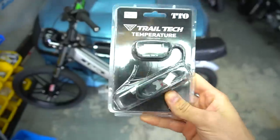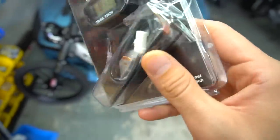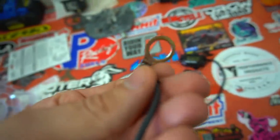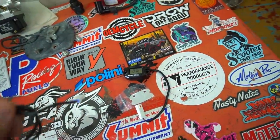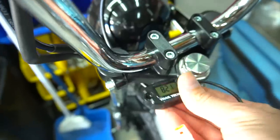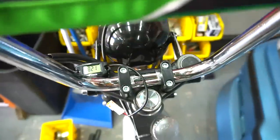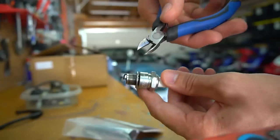It seemed like it was running really hot, so we're using probably the most simple temp gauge you can get for an air-cooled engine — it's a spark plug ring that goes around the spark plug and tells you your head temp. Here's the gauge itself with the actual spark plug ring. You'll have to take off the crush washer that goes on your spark plug since you'll be using that ring. I thought about making a bracket, but I kind of like just sticking it right on there so when I'm riding I can look down and see it pretty clearly.